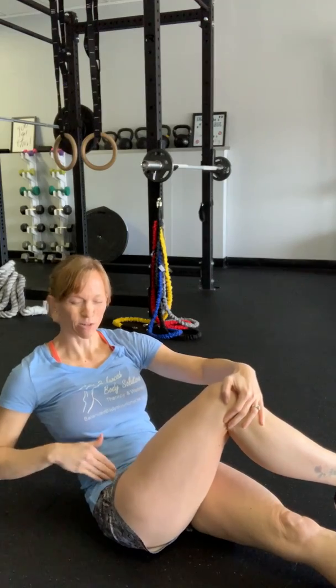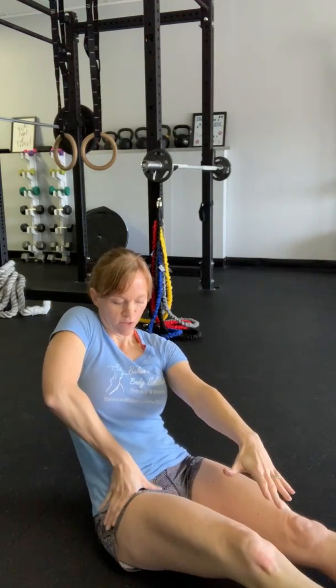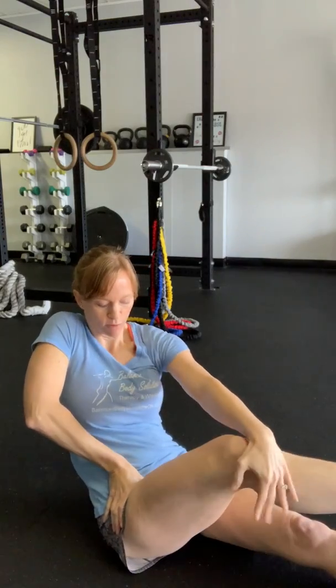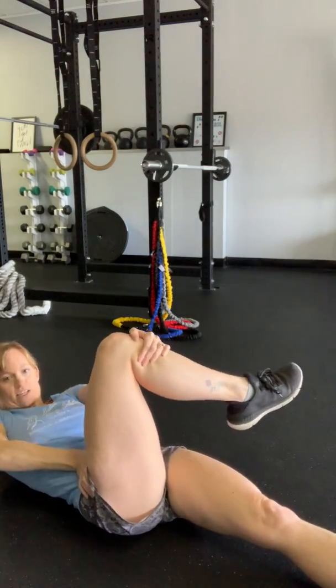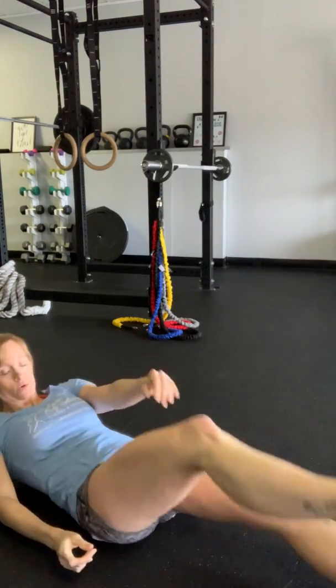It can get really pinchy if you're doing any type of across-the-body stretch. So if you're coming across like this, it'll start to hurt there. I was actually doing a little bit of traction here, pushing it down this way and then still pulling across, so that way I could actually get full range of motion with my stretch. That might be a little complicated, but just trying to explain some of the positions where I was feeling discomfort.